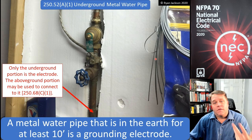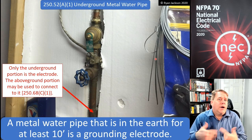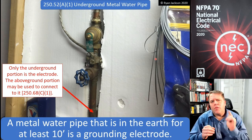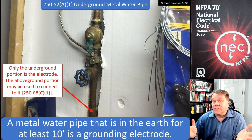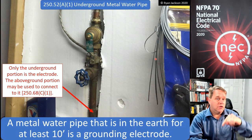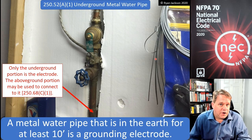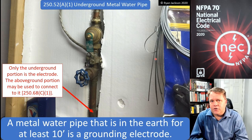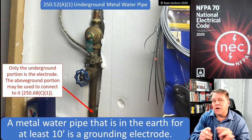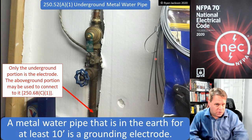It's similar to when we have a piece of underground metal water pipe. When we have underground metal water pipe that's 10 feet or more in the dirt, if we go back to section 250.52A1, we learn that that is a grounding electrode. But when's the last time you actually made a connection to the water pipe in the dirt? Probably never. We don't really connect to the grounding electrode that's the water pipe because the grounding electrode is in the dirt. But this section says we can connect to the above-ground portion of the water pipe and use that as a connection point to the underground portion.